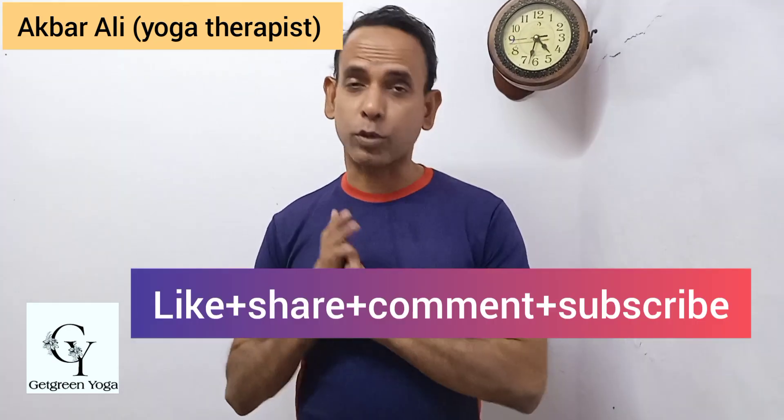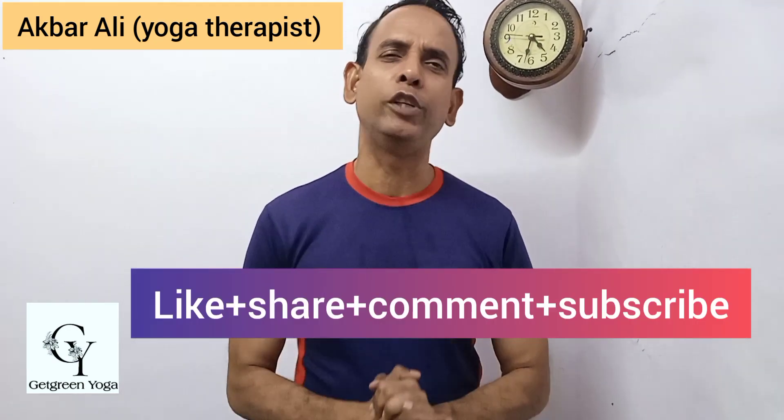Fix your eyes at a point here. Please subscribe and wait a week for a new video.